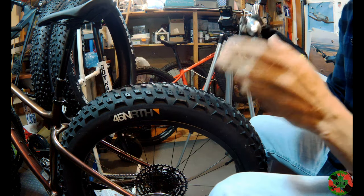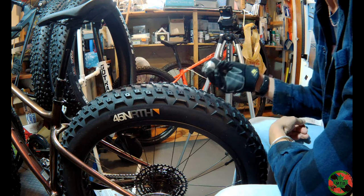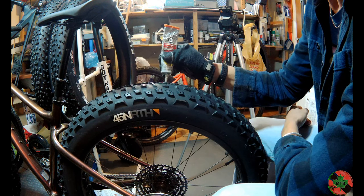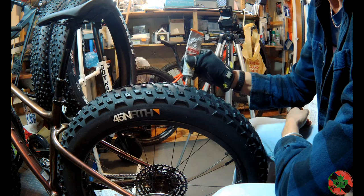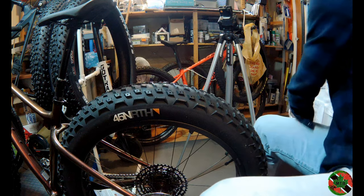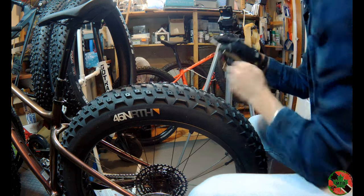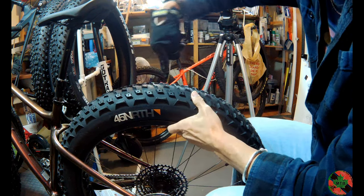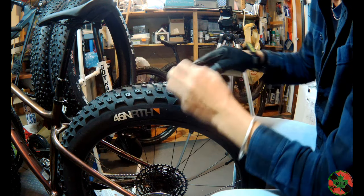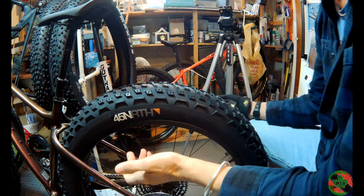Here's how my process works. I get the tire up to about 17 or 18 psi because it's a lot firmer and easier to work with. Then all I do is hit about 6 stud pockets at a time with the glue, put the cap back on, grab the studs, slip them into the end of the stud pick, and mindlessly push them in. Simple as that.